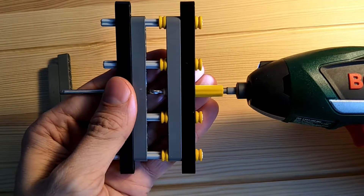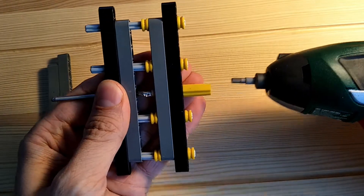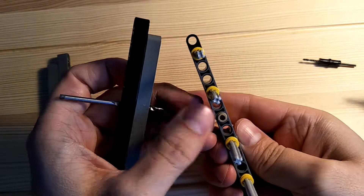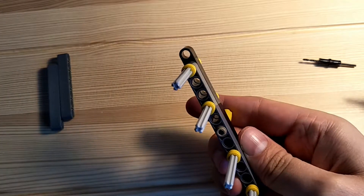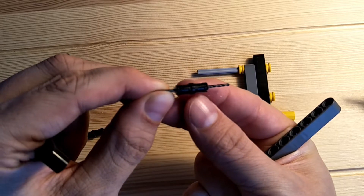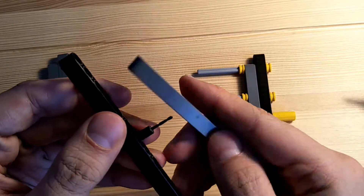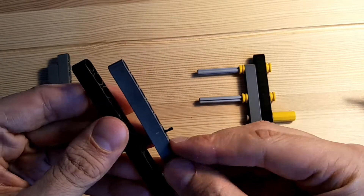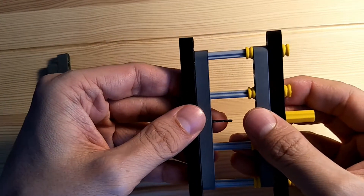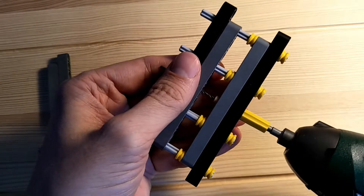Now we can drill out the center of the axle. I'll just take a little bit out with the 3mm bit to act as a centering hole for the smaller bit. Then I'll use a 1.5mm bit, which is the same diameter as my motor axle, and drill this hole.